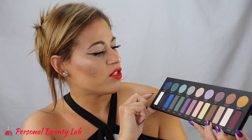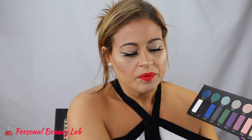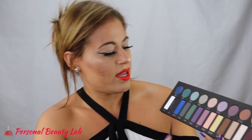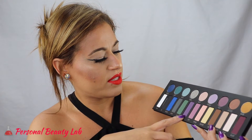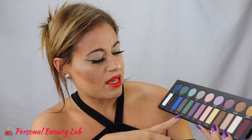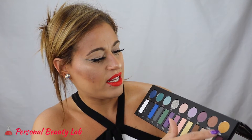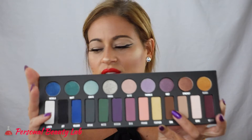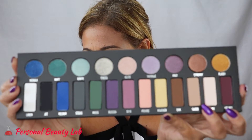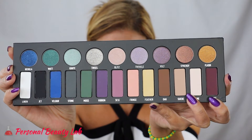So I'll go ahead and do finger swatches of the matte shades first. There are thirteen matte shadows and nine metallic shadows in this palette.